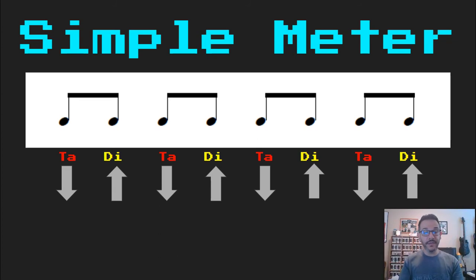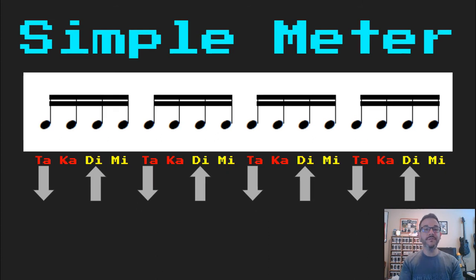Now we're going to subdivide those into four sixteenth-note groups. Let's read this one together. Ready, go: 'taka, di, mi, taka, di, mi, taka, di, mi, taka, di, mi.'